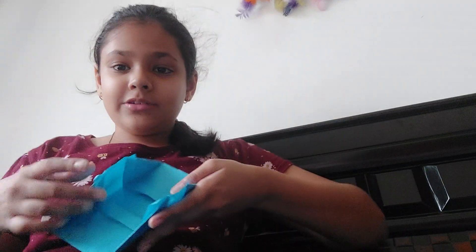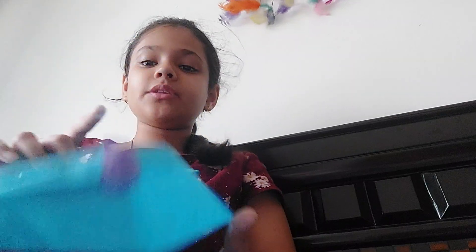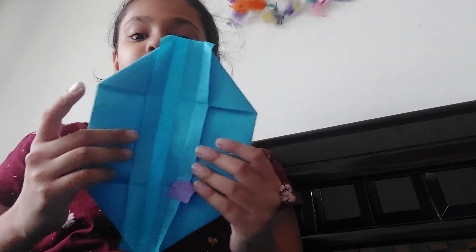Now open this part. You see these things — don't pull it from the flap. See there are holes here, pull from those. Mine got a bit torn but I fixed it with a piece of paper. So just open it like this and you have this shape.